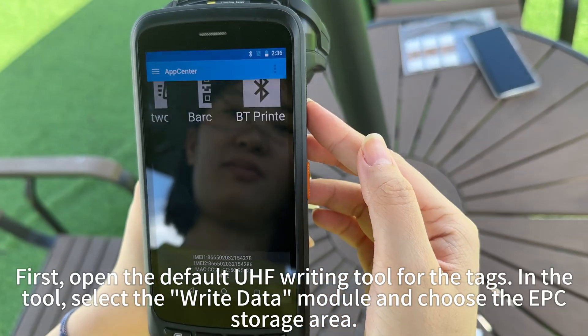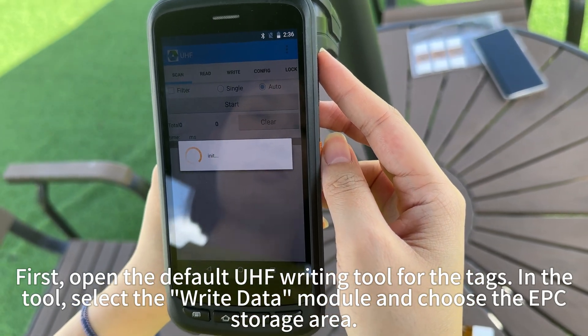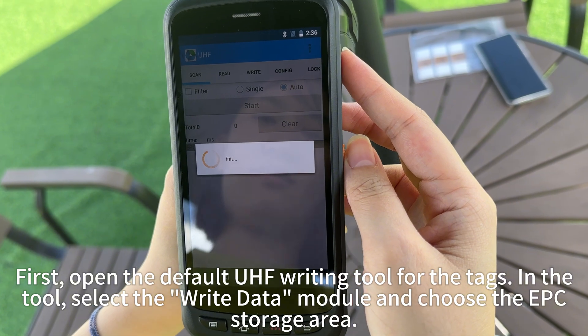First, open the default UHF writing tool for the tags. In the tool, select the Write Data module and choose the EPC storage area.